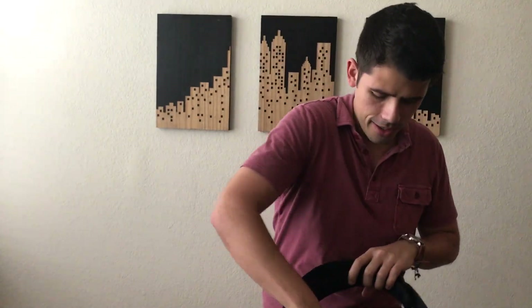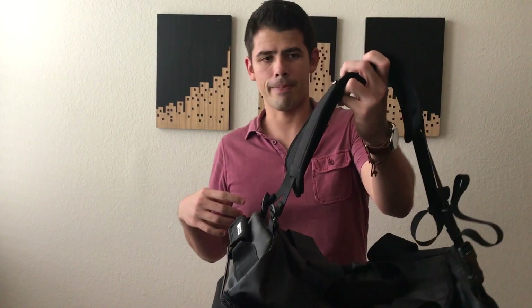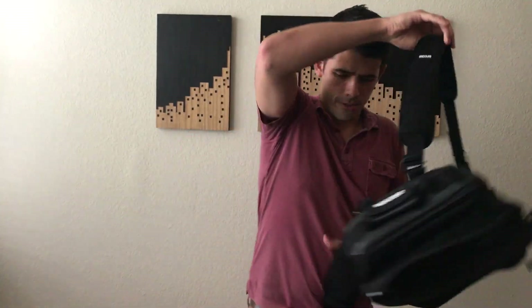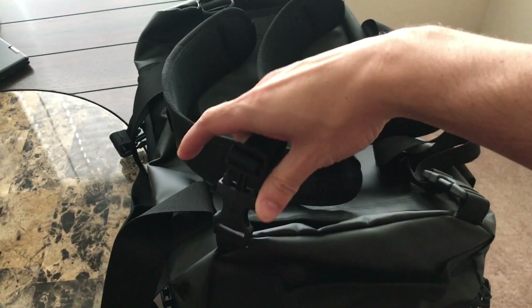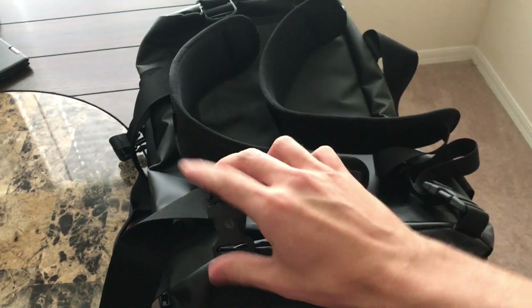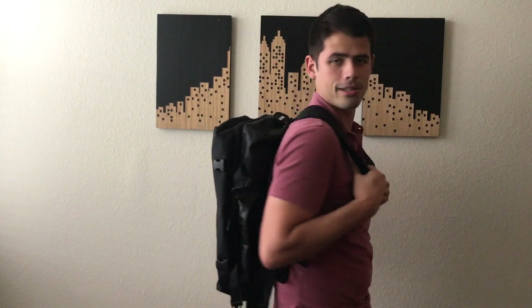The bag has handles so that you can carry it as a normal duffel bag. However, the coolness comes with the backpack straps — you can actually wear this as a very comfortable travel backpack. The straps are nicely padded and easy to take on and off if you don't want them cluttering everything. The bag itself doesn't look too bulky when it's on your back. Right now it's empty so it looks a lot slimmer, but generally it doesn't bulk out too much, which is a nice feature as you're walking through airports or need to squeeze it into an overhead compartment.